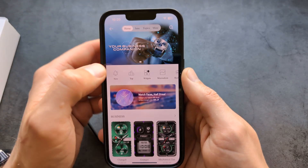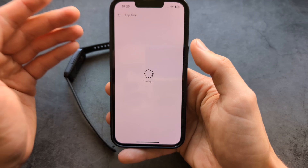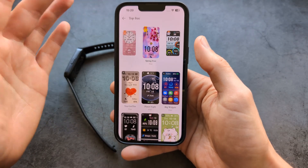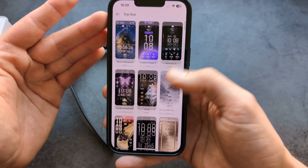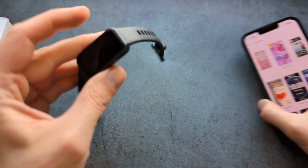When it comes to watch faces, I suggest you scroll to the free category. When you open the watch faces section it will offer tons of paid ones, but there are also tons of free ones. You can simply tap one to send it over to the watch.